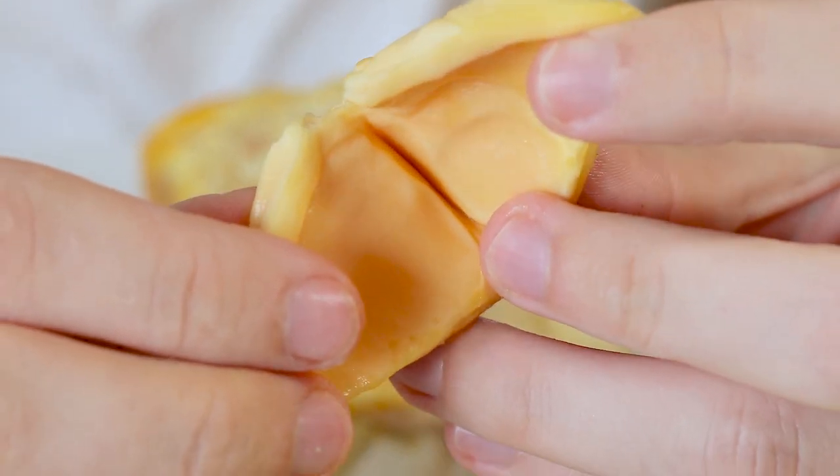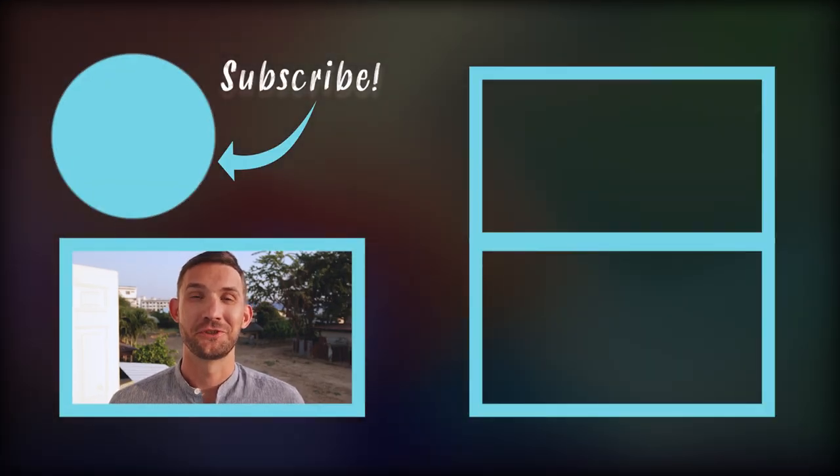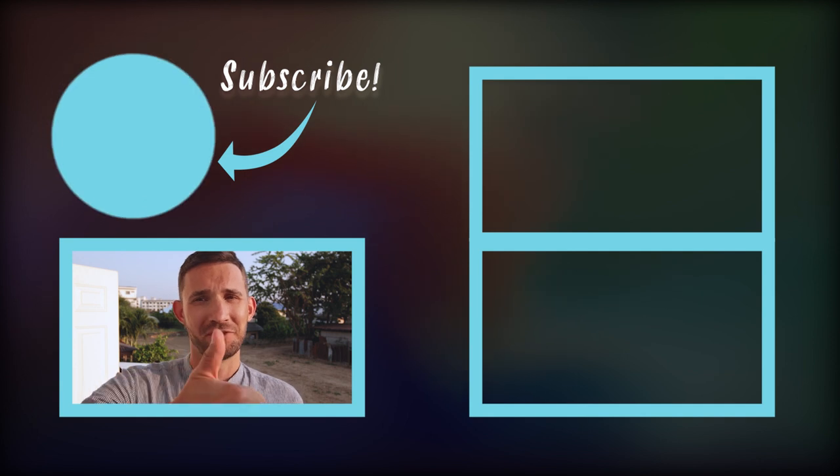The texture depends on the ripeness of the fruit but tends to be quite chewy. If you like the video, give it a thumbs up.